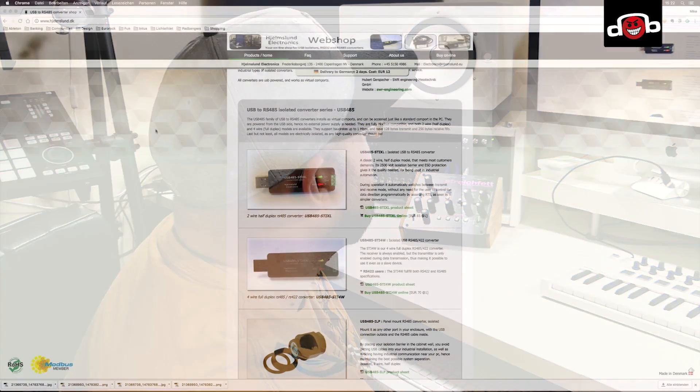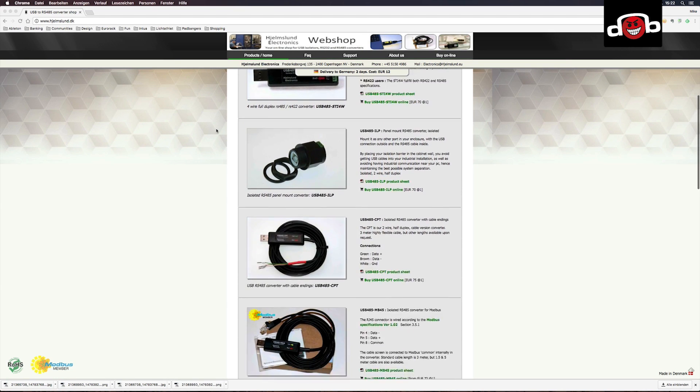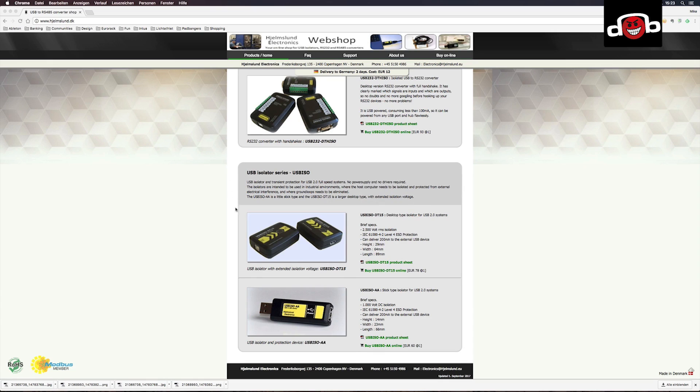I sent them a message, described my problem, and asked if their isolator would solve it. They responded immediately and said yes, they were pretty sure it would. The site is samson.dk — I'll put a link in the description. They have a lot of adapters but specialize in USB isolators and RS-232 and RS-485 converters — a lot of networking stuff. At the bottom of the start page you'll find the USB isolator series.